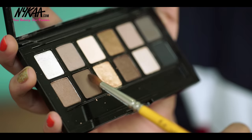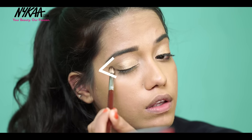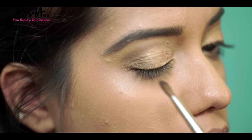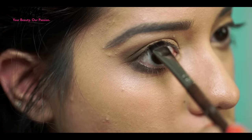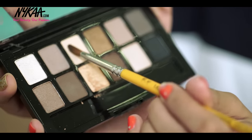Next step is to add depth onto my eyes. I'm going to use the deep brown matte shade and place it onto the outer corner in a V shape. I'm taking the same shade and applying it onto the outer part of my lower lash line, also slightly lining my eyes to make my lashes appear thicker. The last step is to highlight my eyebrows using this light sugary shade.